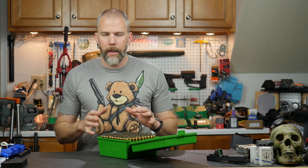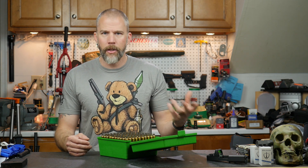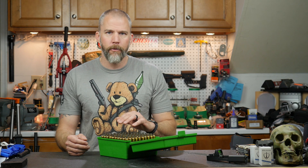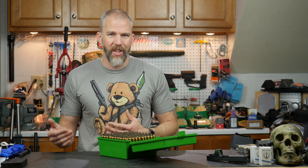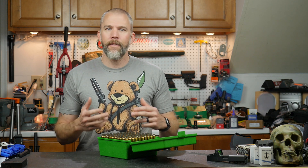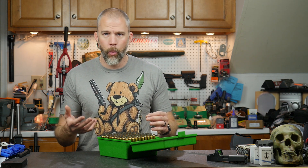Let's talk about bullets first — the most important part. This load is worked up for the 208 ELDM. Let's say instead I got a great deal on some 200 grain Bergers or another 200-class 30 caliber bullet I haven't worked with before in this rifle. If I've used it before, it's easy — I just go back and look in my load workup notes and see what charges were safe in that gun, and I can roll forward with that. But if I don't have any data on this bullet, I've got one of two choices. The absolutely safest method would be to totally redo the load workup, which gives the most accurate results.